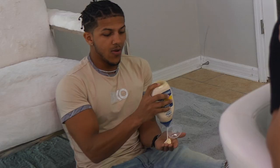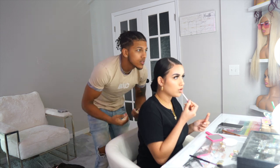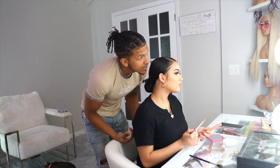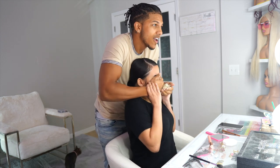Oh my god, I'm literally so in love with my makeup. Like I love all my new makeup that I got. Okay, I think I'm done. Love you. I love you too.